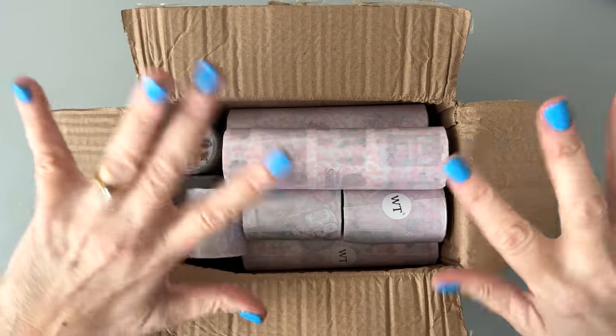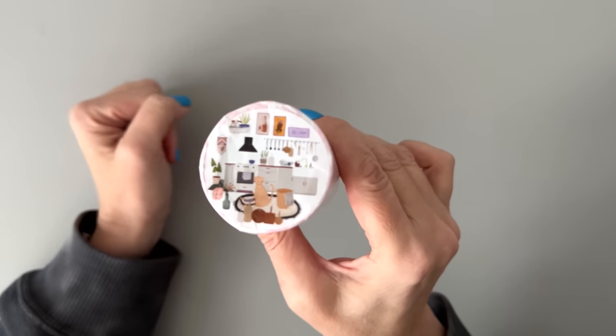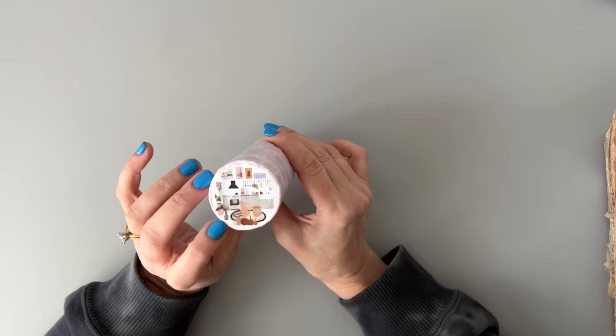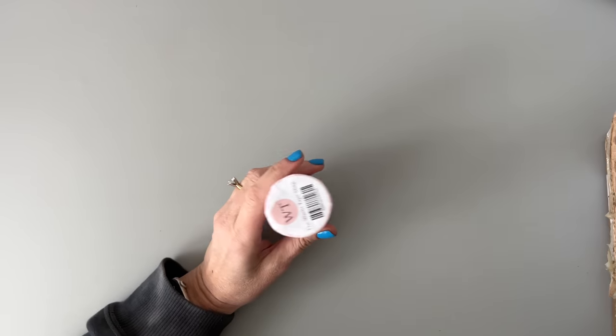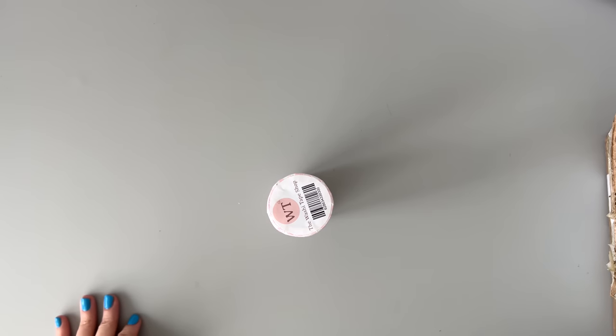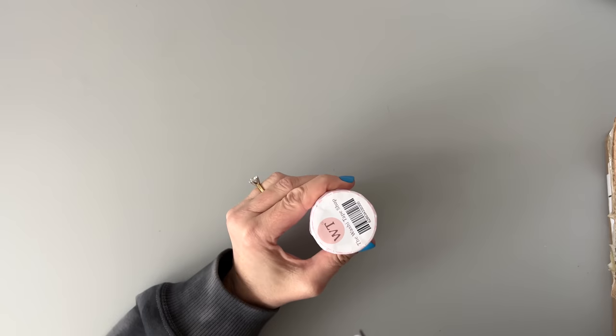I think there's going to be beautiful stuff in here. There always is, you guys. As usual, they wrap them in these pretty little packages. Look at this — that's like a little house with cats and a dog, I think. Let's go ahead and open this up to see what's inside. They wrap the packages together, the ones that are sets. So this is a set, obviously.